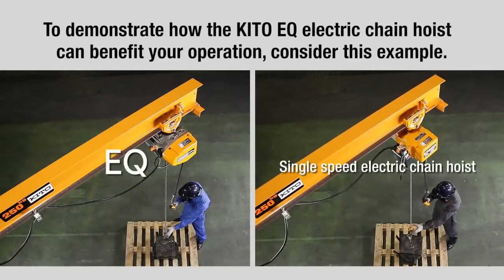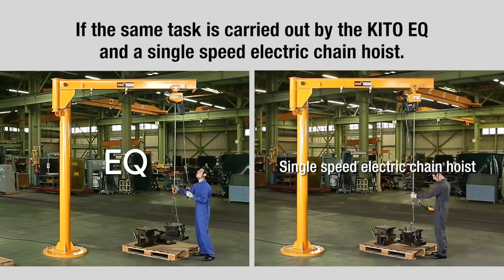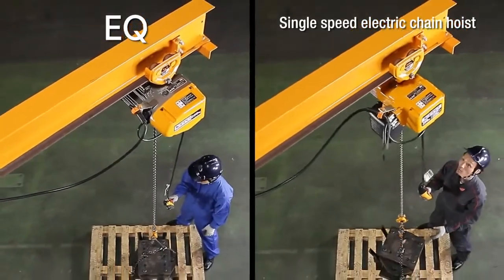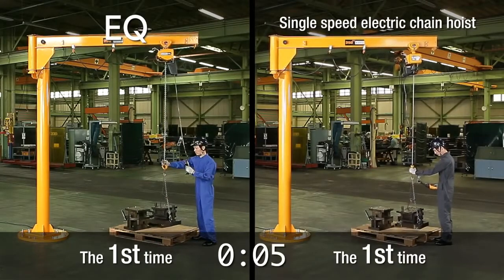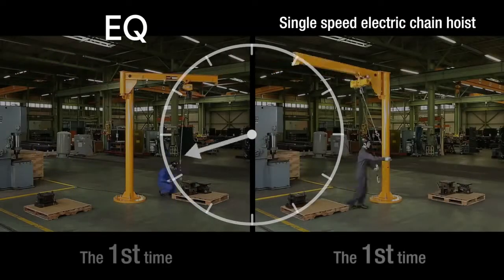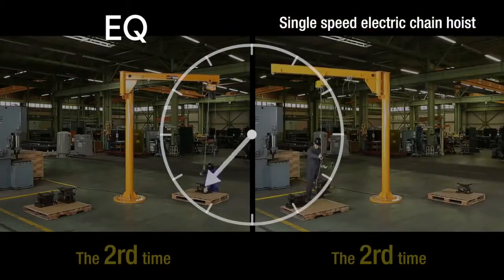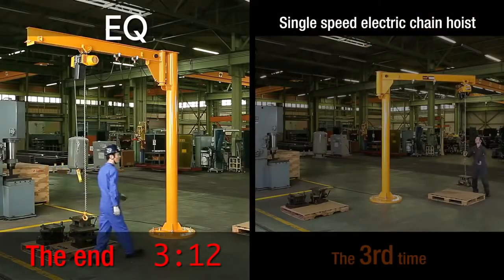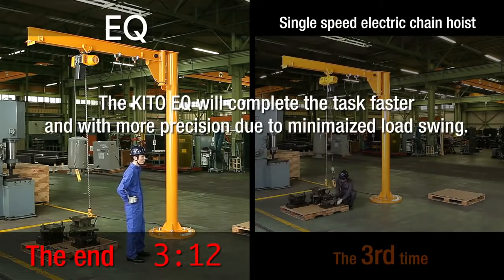To demonstrate how the KITO EQ electric chain hoist can benefit your operation, consider this example. If the same task is carried out by the KITO EQ and a single-speed electric chain hoist, the KITO EQ will complete the task faster and with more precision due to minimized load swing.